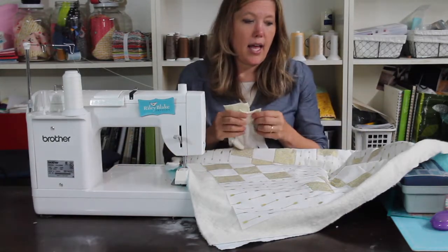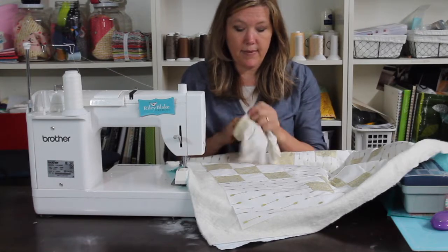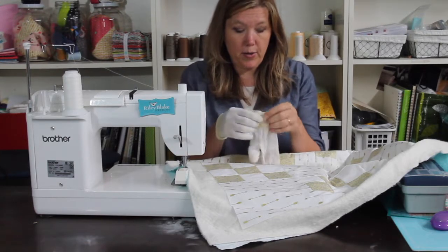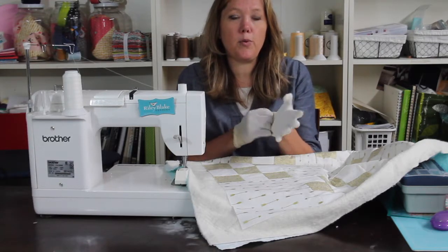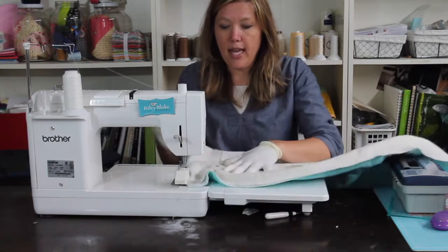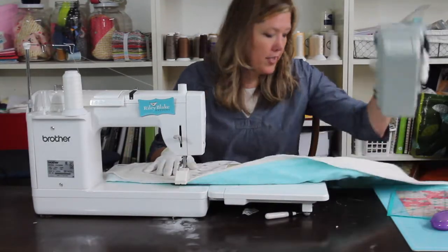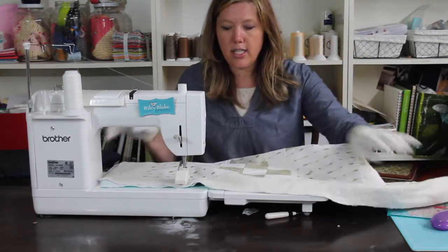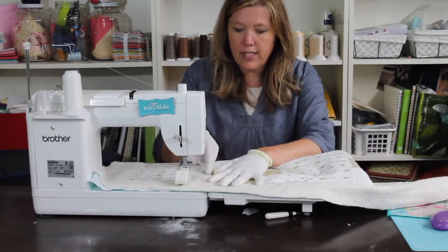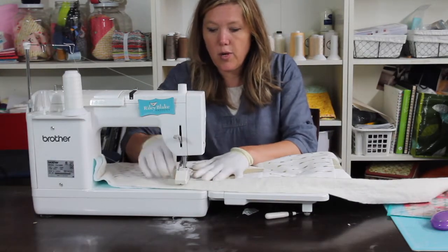A really good tip especially for new quilters is to use your walking foot at the beginning. What I like to do is use my walking foot for stitch in the ditch — so every seam is the ditch, and you're going to use your walking foot for that.